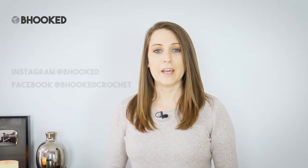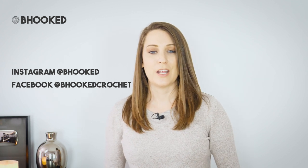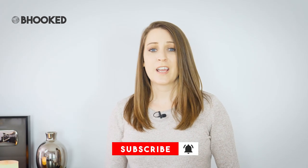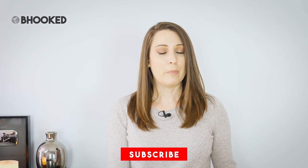That wraps up our tutorial for today. Thank you so much for joining me — it's been a real pleasure to walk you through this project. I hope you'll share your photos with me on social. You can find me on Instagram at BeHooked, or post a photo directly to my Facebook page at BeHookedCrochet. If you haven't done so already, please subscribe to the show. My sole purpose here is to help you get better at your craft through episodes of BeHooked TV that publish every single week, and make-along tutorials just like this one. Hit the like button if you found this video helpful in any way, and I'll see you in the next one.